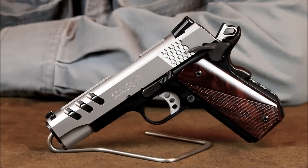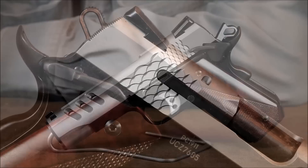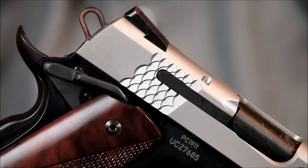The stainless slide features lightening cuts to further reduce weight. Unloaded, this pistol weighs approximately 29 and a half ounces — a full three quarters of a pound lighter than a standard 1911, making it a whole lot easier to carry. The slide is also equipped with an oversized, heavy duty external extractor, instead of the typical internal style.